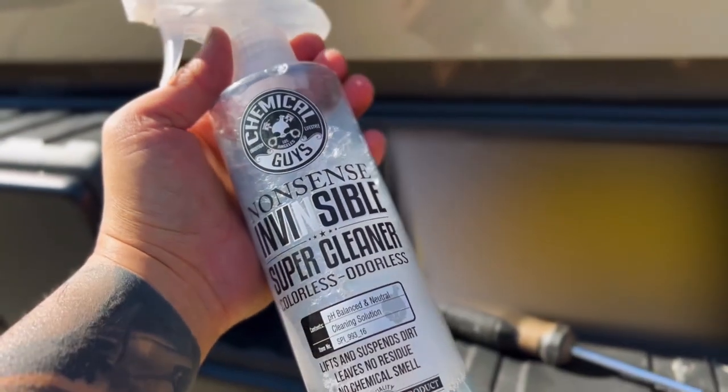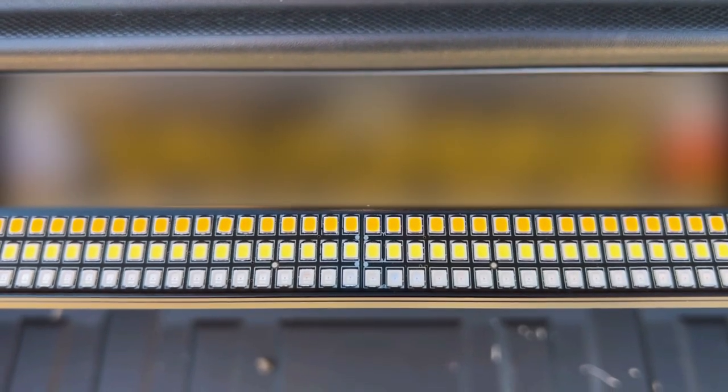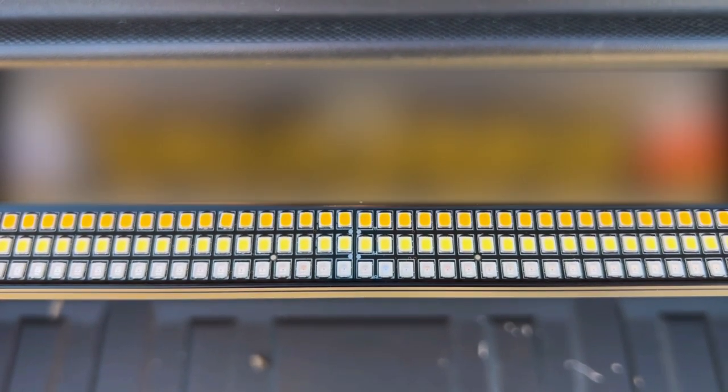Before we stick that light bar on, let's make sure the surface is clean. I like to use Chemical Guy's Invisible Cleaner — just go ahead and douse the entire area and wipe it down thoroughly. Here's a quick tip: these four metal dots that are really close to each other are found in the dead center of the light bar, so if you were wondering how to align it and make sure it's perfectly centered, that's a great place to start.